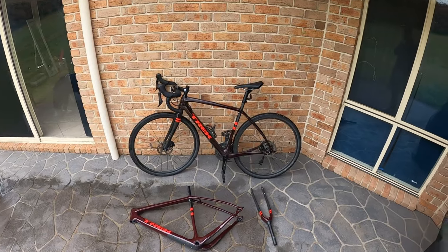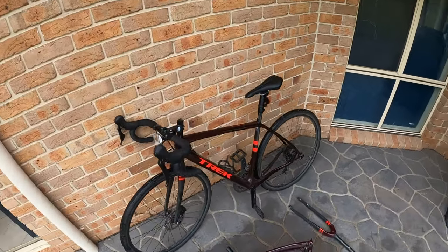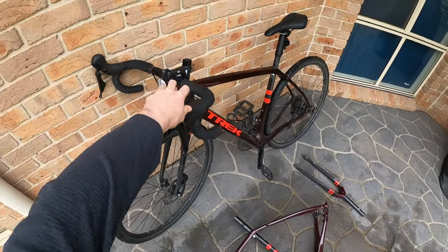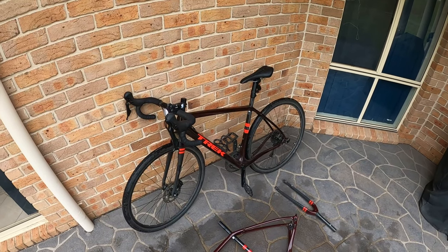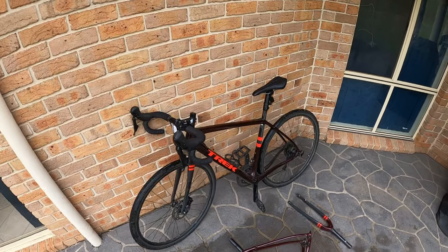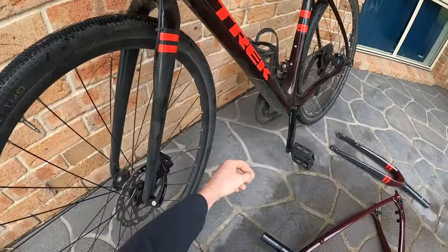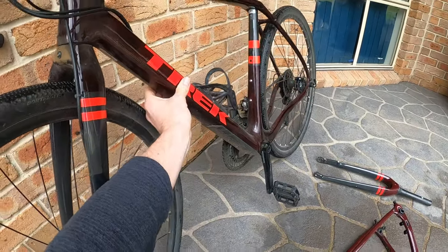I won't give you the specs because that's pretty easy to find, but the rundown is: it's a gravel bike, basically marketed as a mixture between a road bike and a mountain bike. It's got a carbon frame, and it's got limited armor — just here under the frame — to protect the carbon.